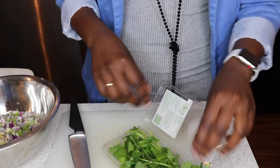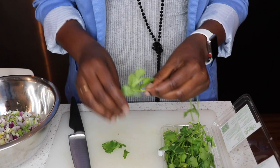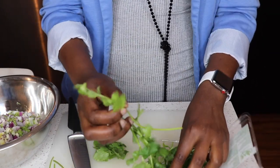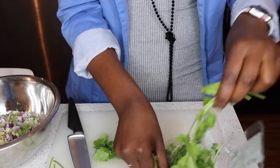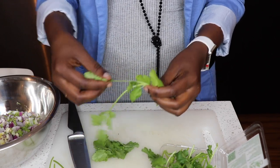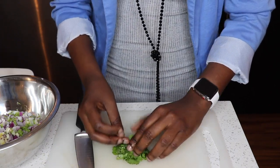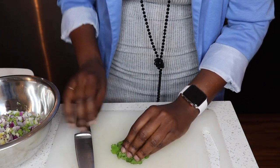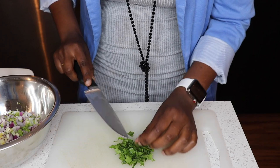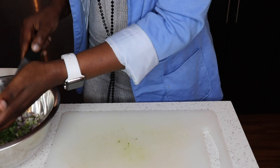Now we use some cilantro. Oh my gosh, I love cilantro — it smells so good, so divine, nature's beauty! This is going to be so delicious guys. Don't forget to wash your cilantro. Some packaging says they've washed it three times, but I never trust that — no one is going to wash your veggies better than you. Cut your cilantro really thin.